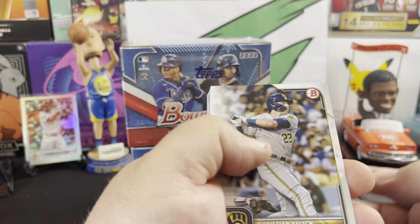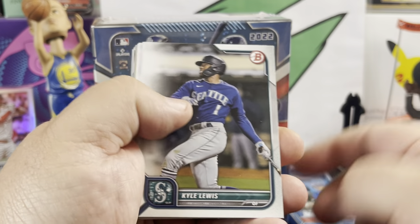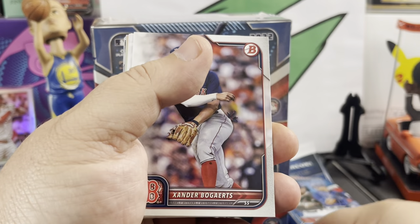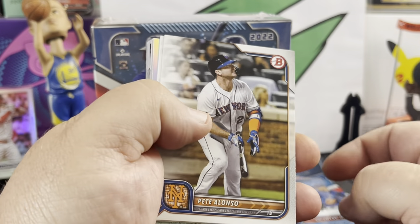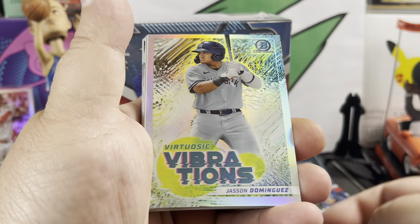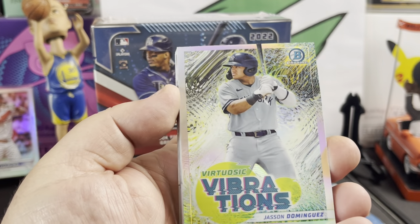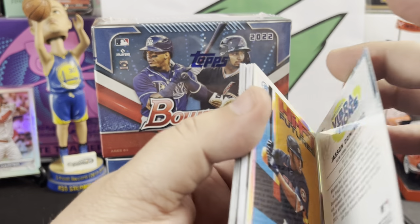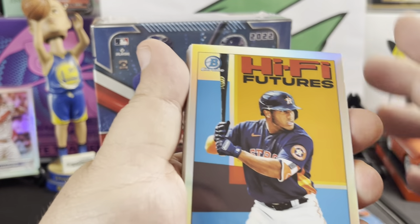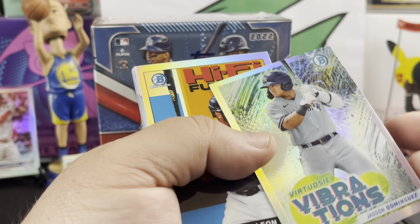We've got Christian Yelich, Kyle Lewis, Hyun-jin Ryu, Andrew Vaughn, Xander Bogaerts. We got a refractor in here — might be an insert. Pete Alonso, Andrew Benintendi. That is a really nice insert of Jasson Dominguez — vibrations. These are really nice inserts. And these ones — dang — Pedro Leon, high five futures. Wow, these are really nice inserts. Topps/Bowman outdid themselves this year, I'm not even gonna lie.